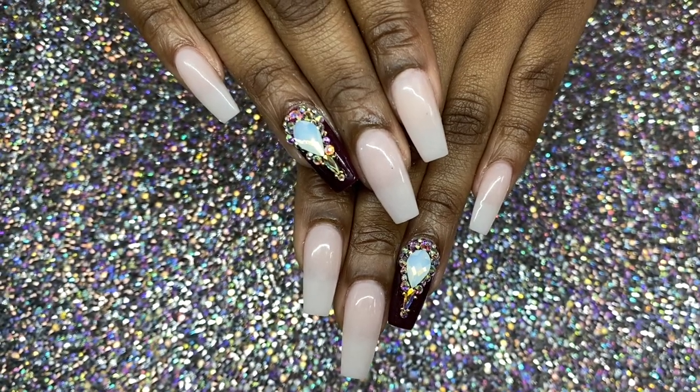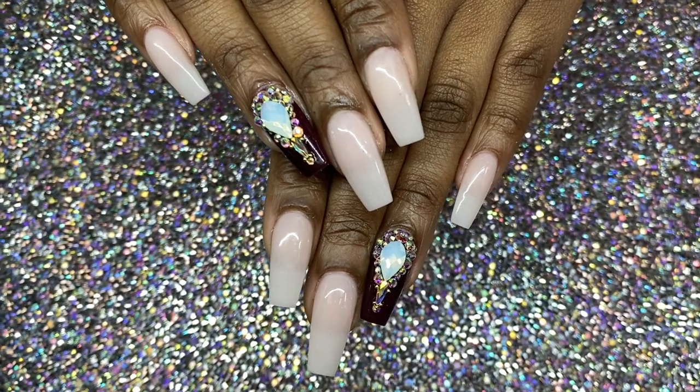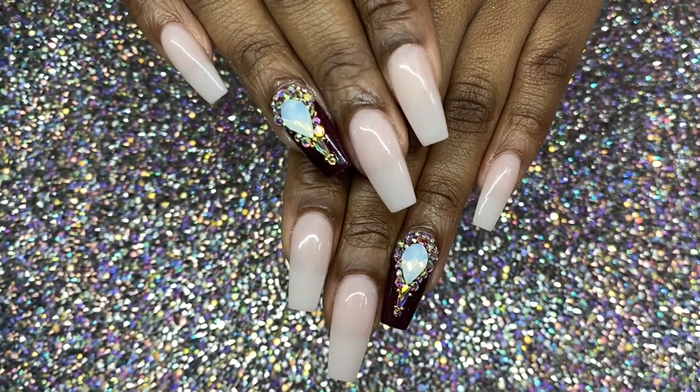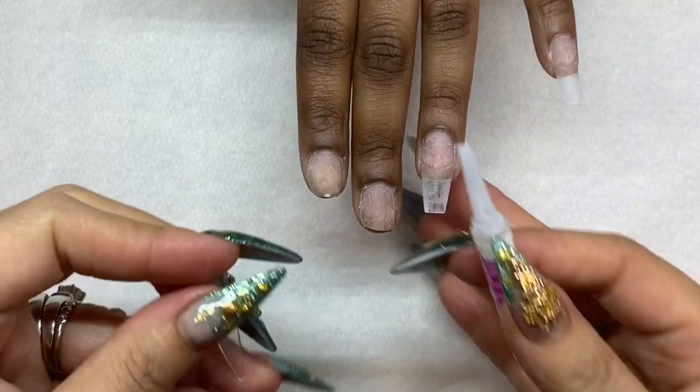Hello everyone, this is Nancy again coming back with a brand new dipping video. Today I am going to share with you how to do a basic dipping for the holiday season.